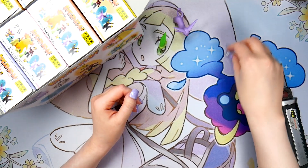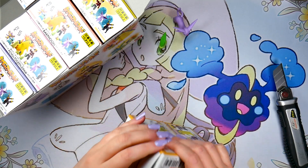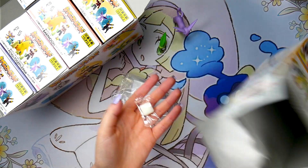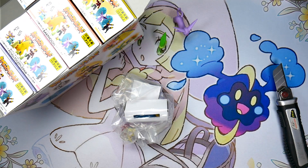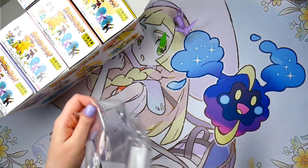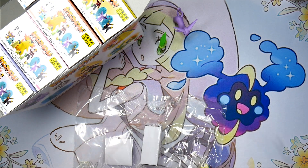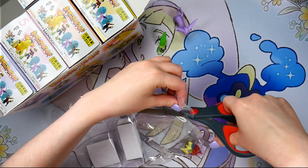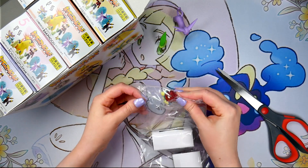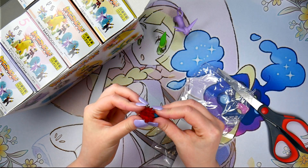Let's go ahead and keep cracking these open. Second box — we have Cyndaquil and Quilava. Let's see if I can open this one a little bit faster than the first one. Again, piece of gum — very important. Cyndaquil looks great. I'm gonna go get my scissors real quick because I'm gonna cut myself with this X-Acto knife — I just know it. Scissors have been obtained. Cyndaquil looks great. These flames look super nice.